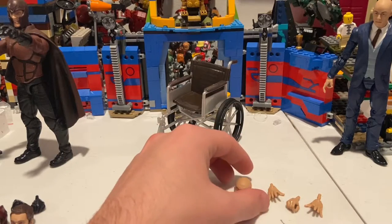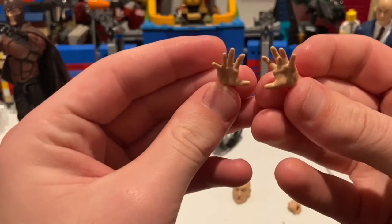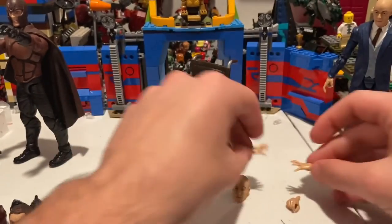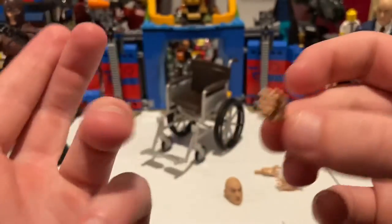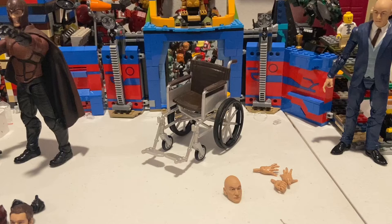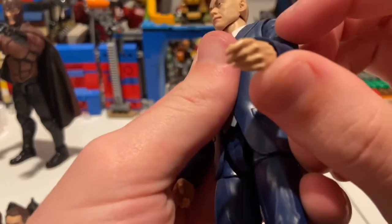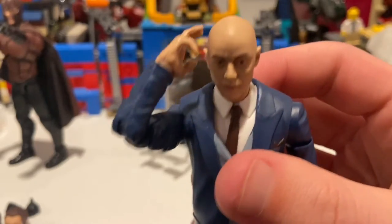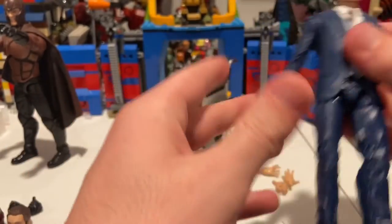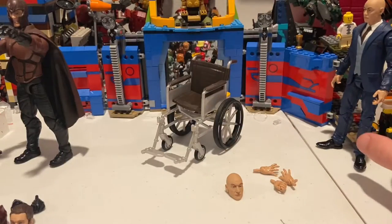And then for more accessories — we have two pairs of open hands like that, like trying to reach out for something. And then he has one relaxed hand. We have an odd number of hands — he has another relaxed hand on him right now, and then one for him holding his brain, like he's using telepathy.